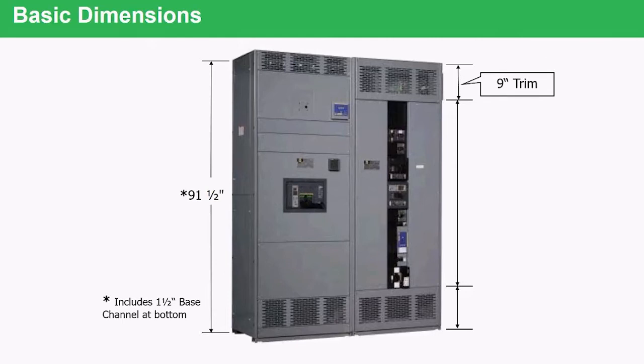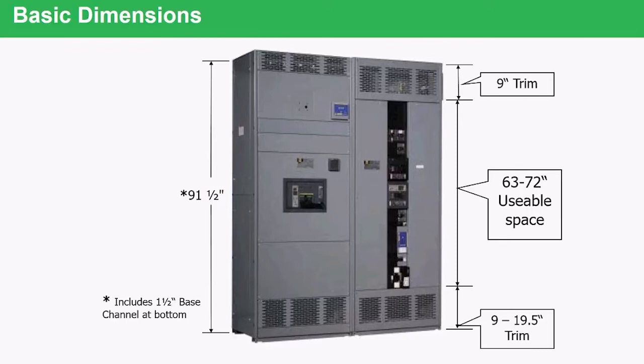If you look at the switchboard sections, there will usually be a piece of louvered trim at the top and a piece of louvered trim at the bottom. This can range anywhere from nine inches at the top to 19 and a half inches at the bottom. This is for ventilation and airflow, and this is also why a switchboard cannot be sealed up in a NEMA 12 enclosure — it must have air, as it is a naturally air-cooled device. With those trim pieces removed, we are left with somewhere between 63 and 72 inches of usable space where we can mount fusible switches, individual breakers, or group-mounted breakers.